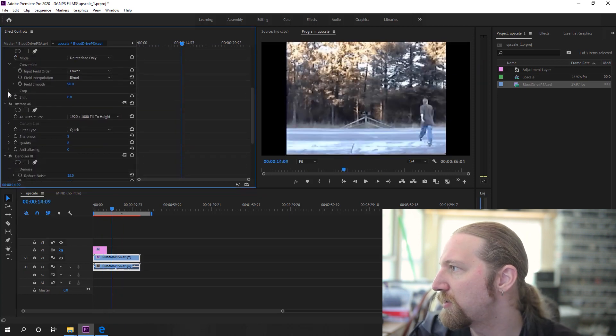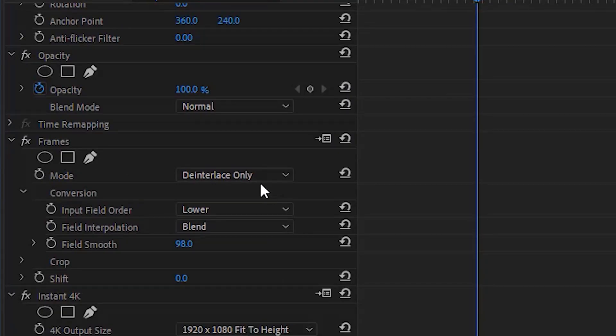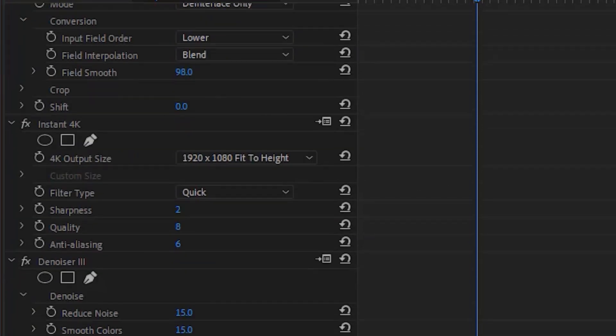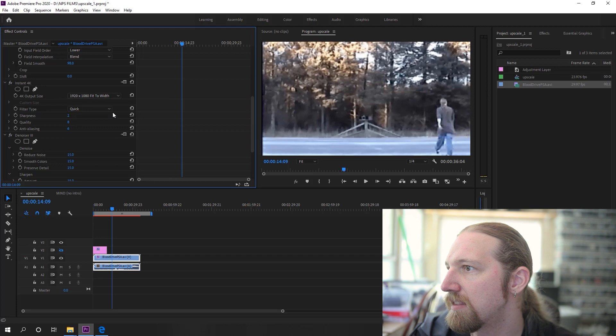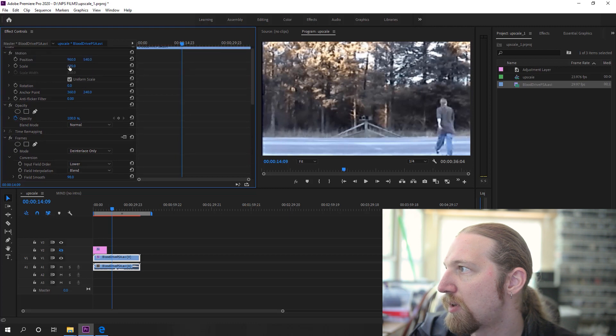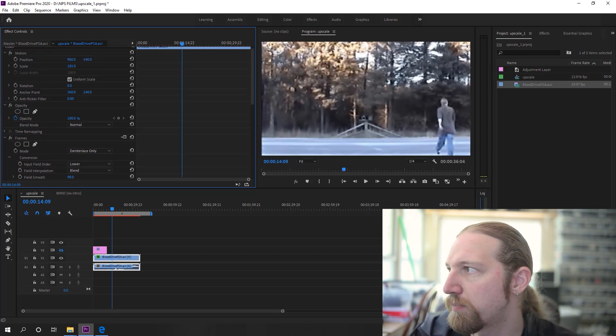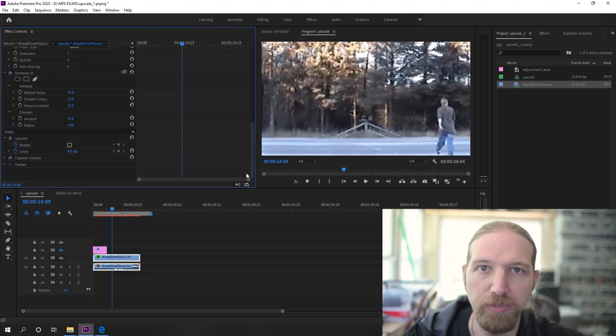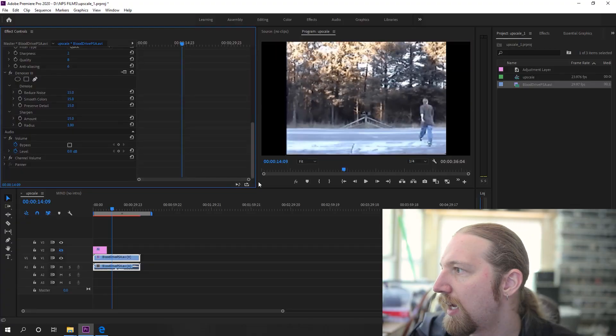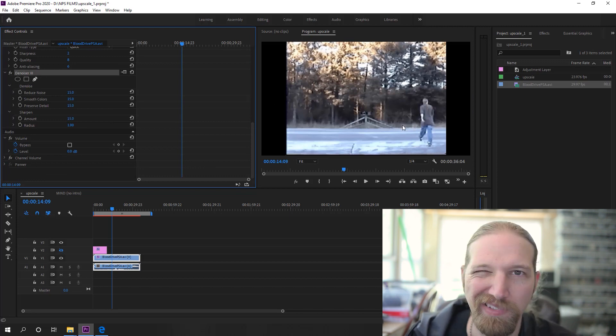What Frames is doing is an additional step of de-interlacing to take care of any other interlacing issues — I just have that set to de-interlace only. The big workhorse is Instant 4K, and you can adjust that to fit to the height or width of the clip, but that would crop the top and bottom off, and I didn't want any cropping — I wanted to keep all of the original information. So it's in the original format but formatted inside that 1080p window. Then I'm throwing on Denoiser, which just cleans it up a little bit on stock settings.